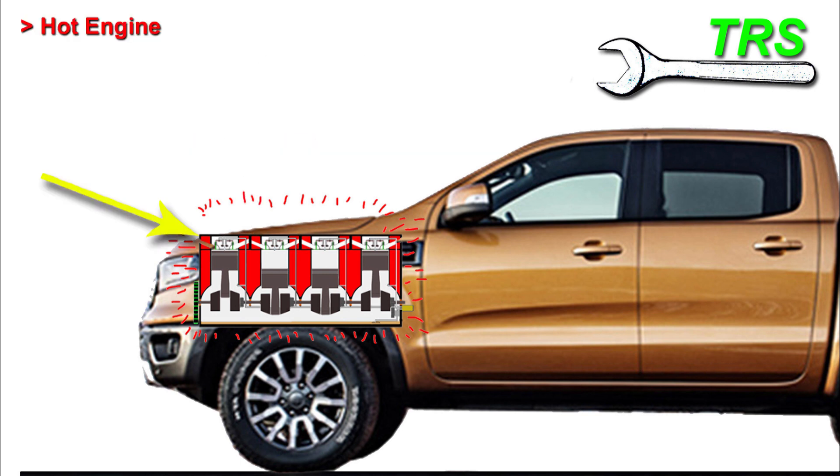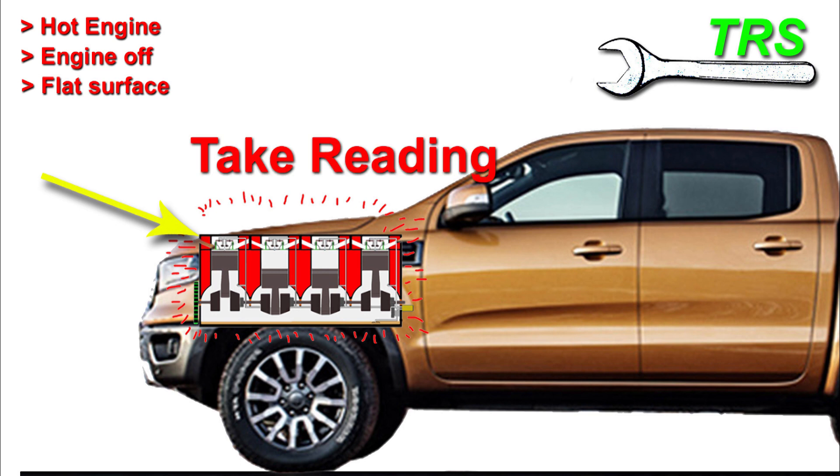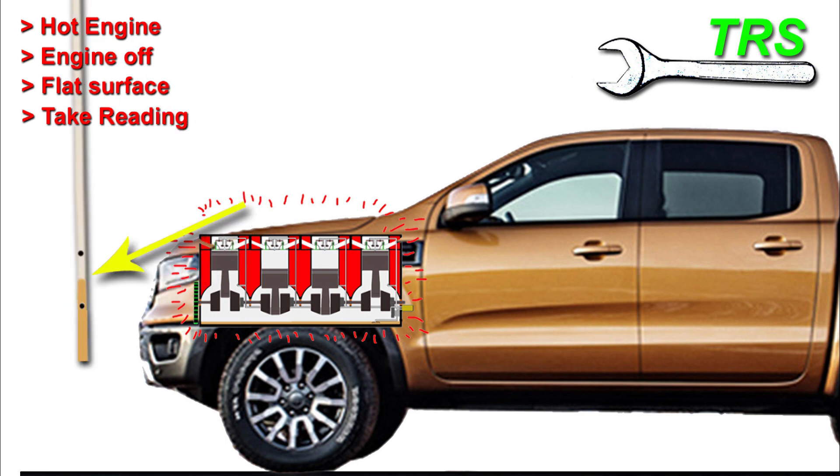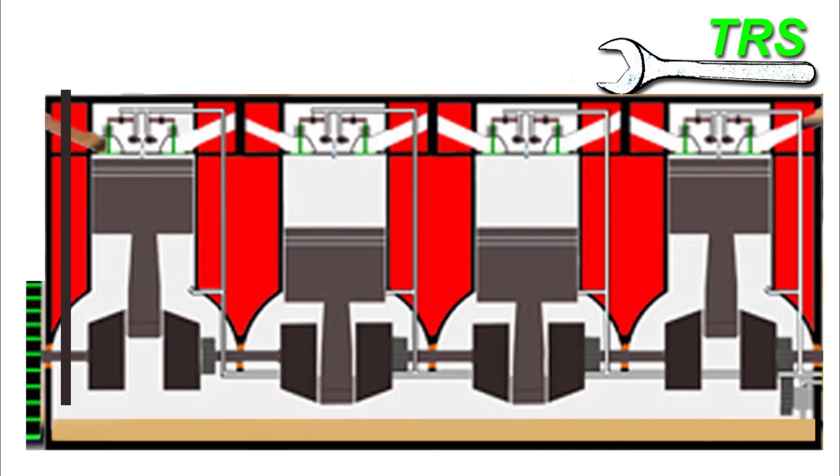So far: hot engine turned off, parked on a flat surface, and now we need to take a reading of how much oil is already in the sump so we know exactly how much to add. When taking the reading with the dipstick, the first thing to ensure is that the dipstick is fully down into its tube with no gaps at the top. This ensures the measuring end protrudes into the oil correctly for an accurate reading — it's surprisingly easy to make this mistake.